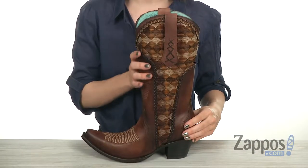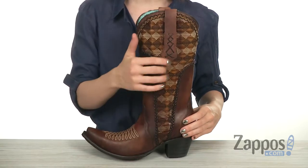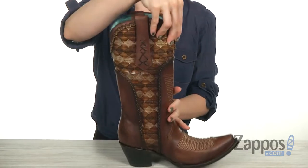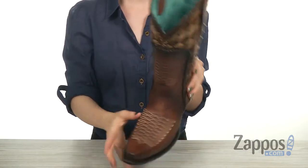This boot has been handcrafted in leather that looks burnished, as well as featuring this woven diamond-shaped design with leather insets on both sides of the boot. And it has some stitching down here across the vamp for extra added style.